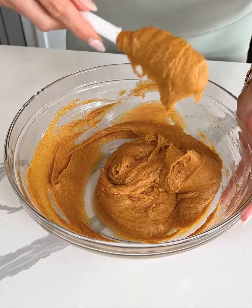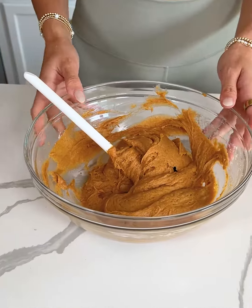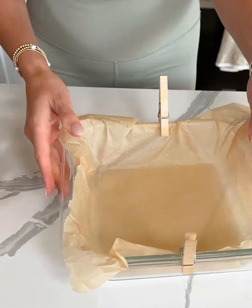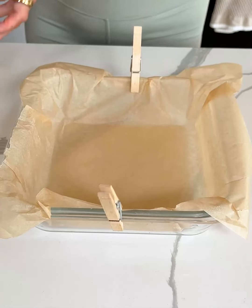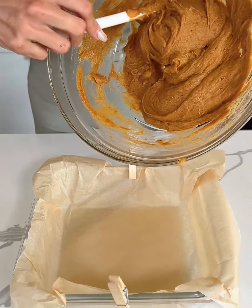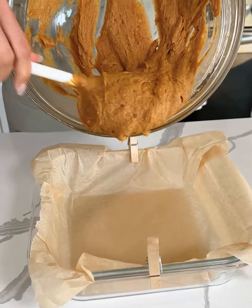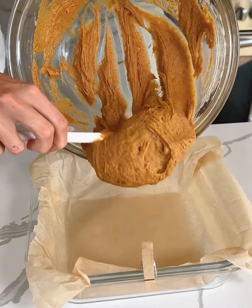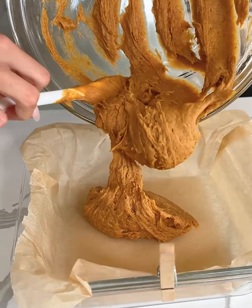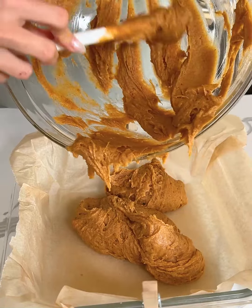This is going to be about the consistency of your batter. I have an 8x8 dish here — you could also double the recipe and make it in a larger dish, which is typically what I do, but today I'm just making a quick one. I'm gonna pour this into our lined baking dish. I lined it with some parchment paper just so that nothing sticks.